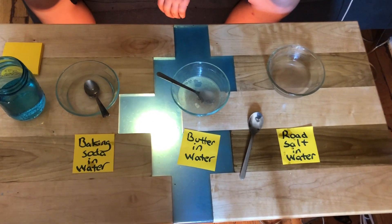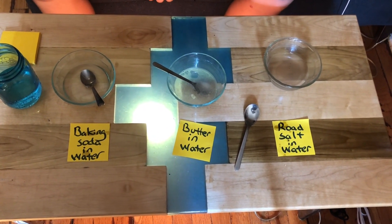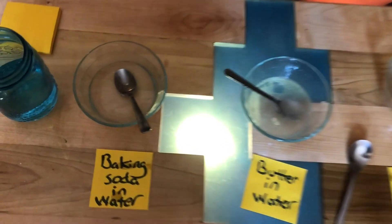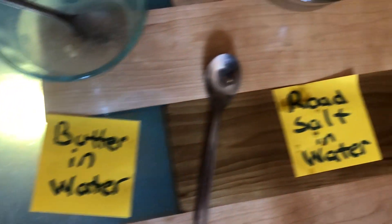This is after five minutes of the baking soda, the butter, and the road salt sitting in the warm water. Document the changes that you see.